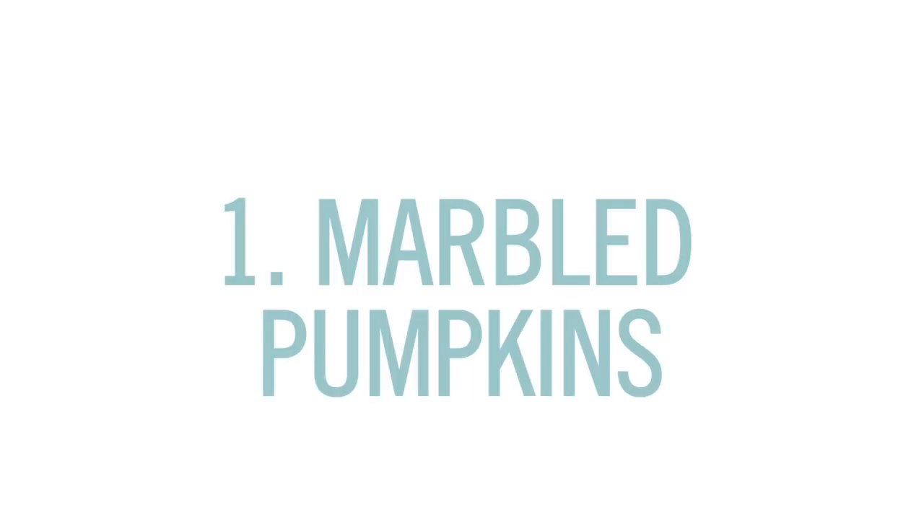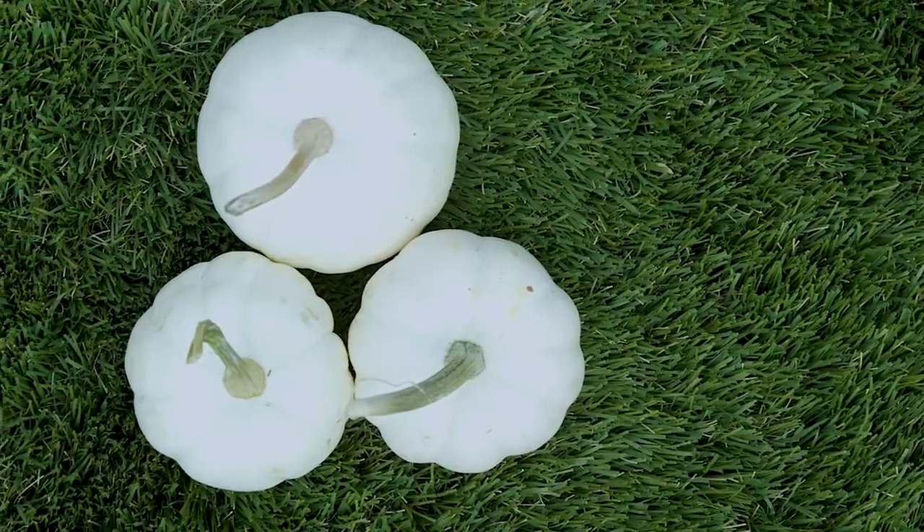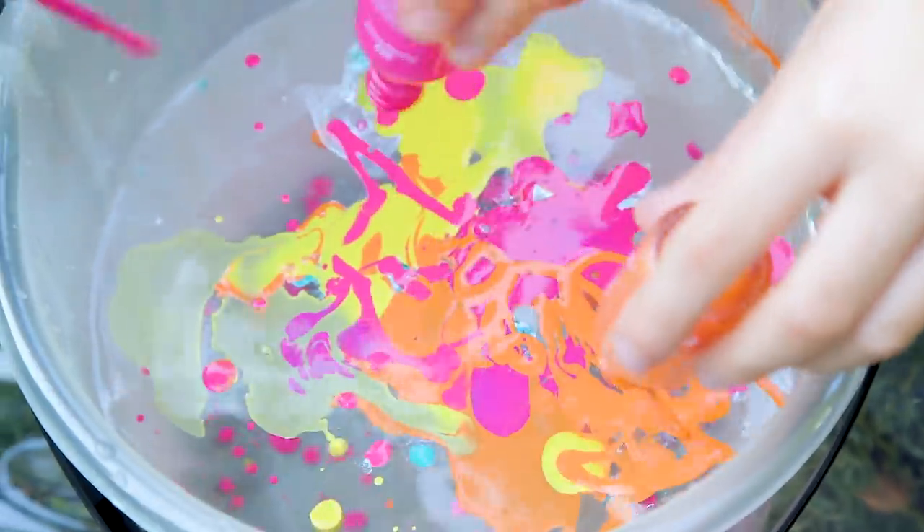First up: marble pumpkins. For this you'll need nail polish and white pumpkins. I got these for 69 cents each. We started by drizzling our nail polish into a bucket of water.